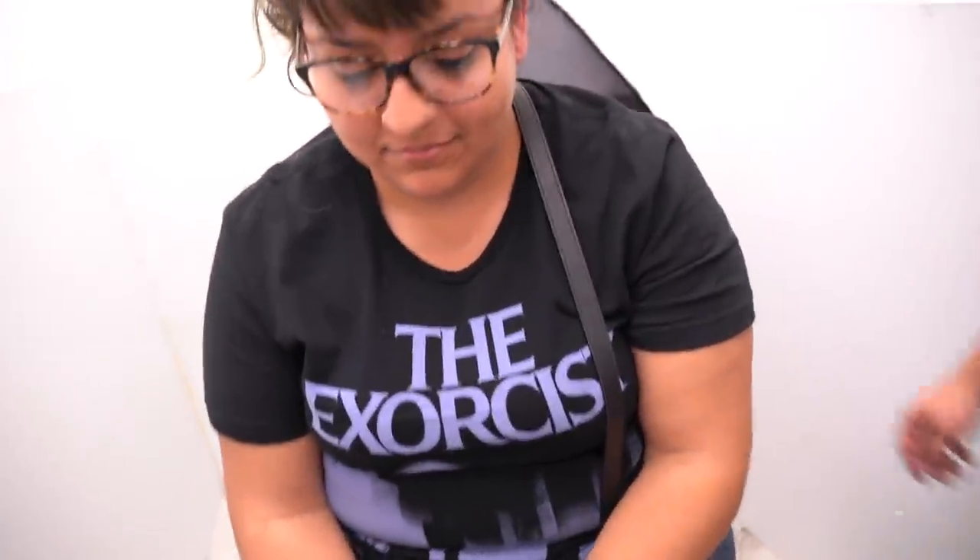Can you just take this hundred dollar bill? We're paying everybody who steps out with a hundred dollar bill. Just don't tell anyone — here's a fat tip. Here's a ten.